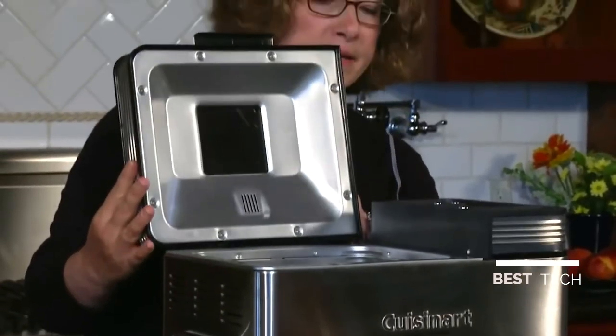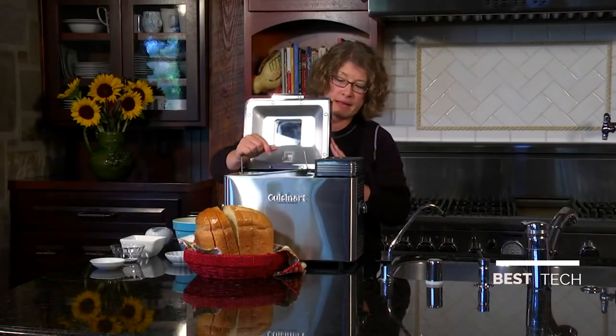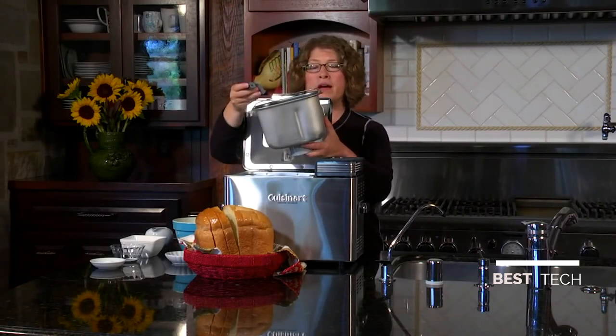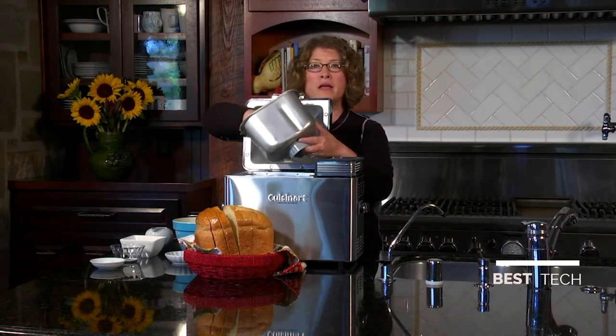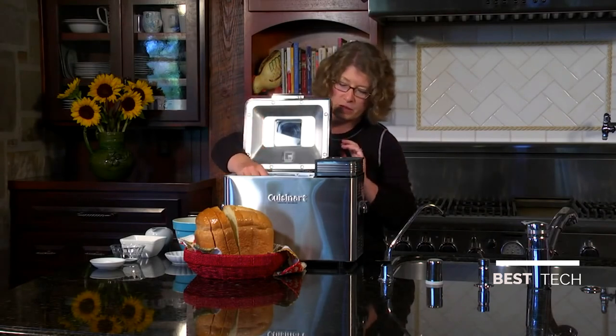You have the mix-it-in option when you want to add extra ingredients like cheese, tomatoes, or nuts for a nut bread. The lid is removable if you wish, and the bread pan comes out just by pulling up. The paddle is also removable, and you'll have the option during the process of removing it so your bread doesn't have a hole in the bottom when it's finished.